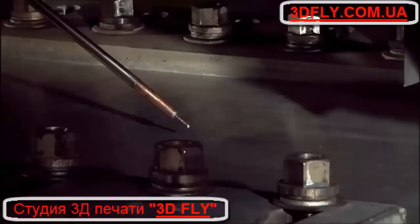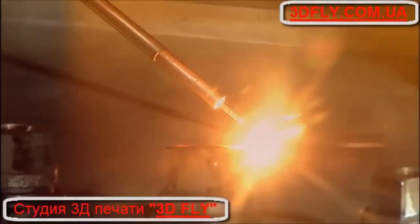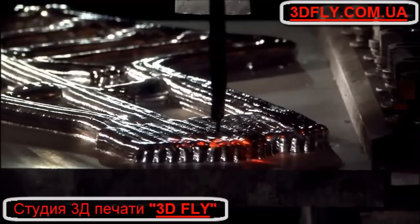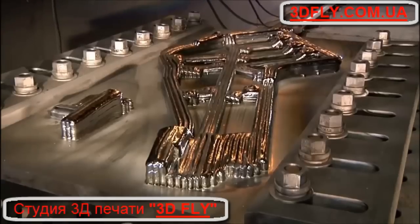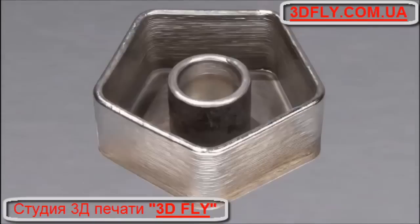Call the metal 3D printing experts at Sciaky today and find out how EBAM — Electron Beam Additive Manufacturing — can save you significant time and money on the production of your critical metal parts.